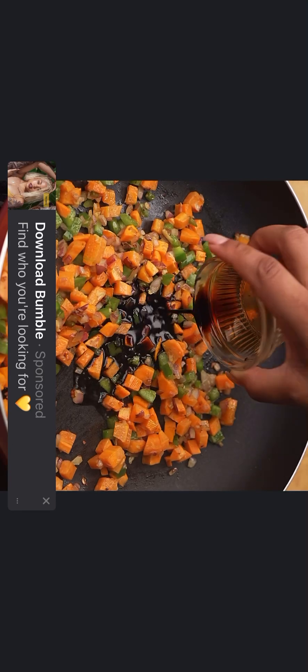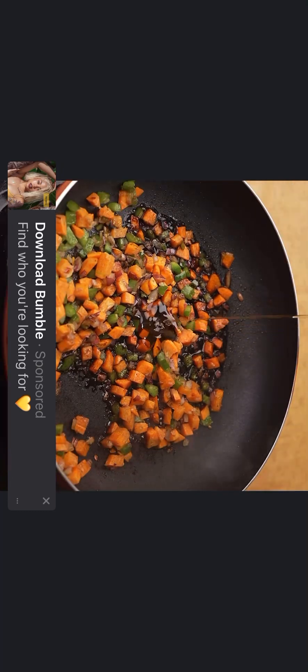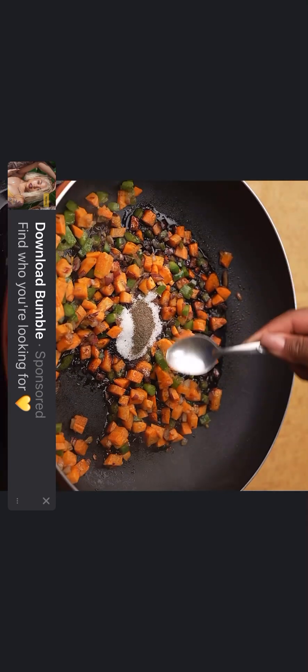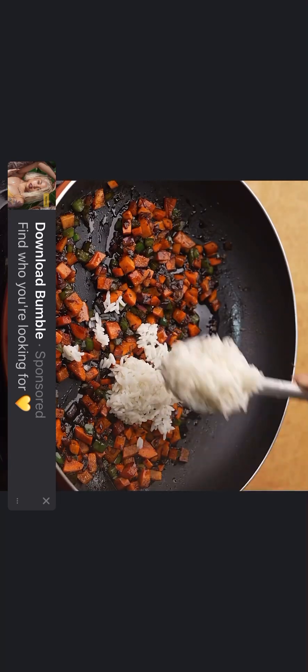I will add a tablespoon of plum sauce, a little honey — do not forget to add it because honey will give an incredible flavor to this recipe — a teaspoon of white sugar, a pinch of freshly ground black pepper, and mix a little to incorporate these ingredients into the vegetables.